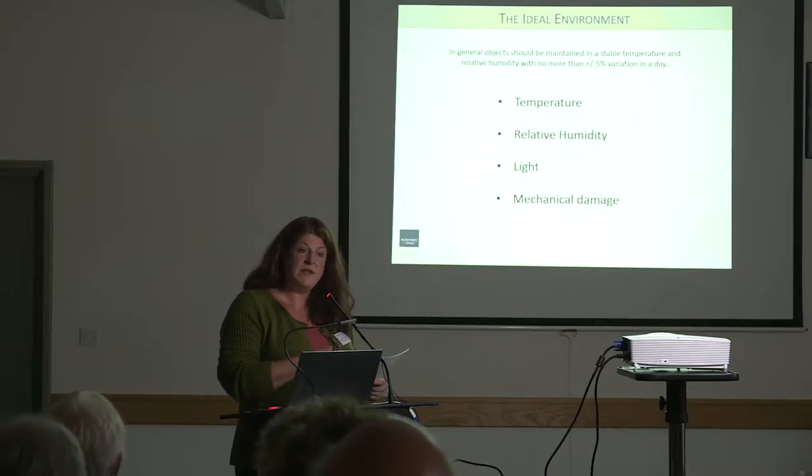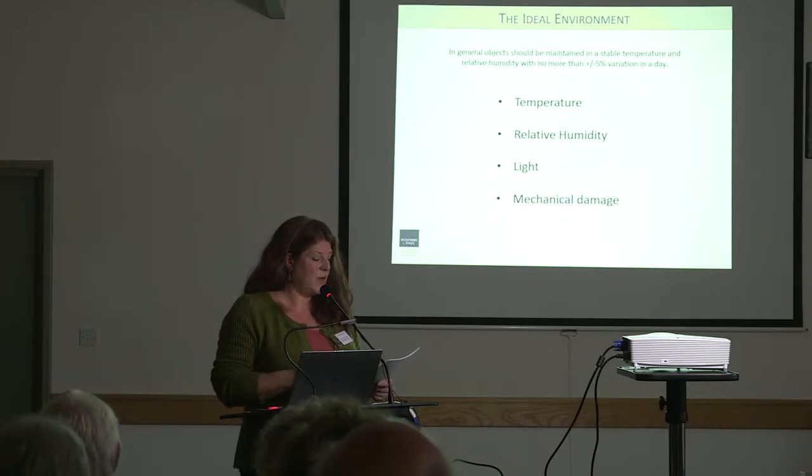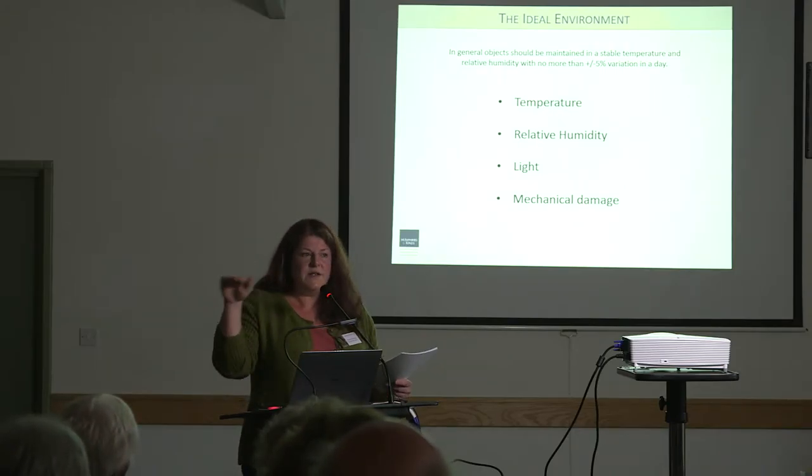Temperature — it's finding a compromise. For the storeroom we can control it. Within the church itself, it's always finding a balance — something like around 20 degrees, without those fluctuations, is what we're aiming for. High temperatures with paint surfaces: they can become tacky and attract dust. When you get the relative humidity altering as well, the plasticity of the different paint films can vary — they can become embrittled, dry out, become powdery. You'll see some examples of where this has happened.